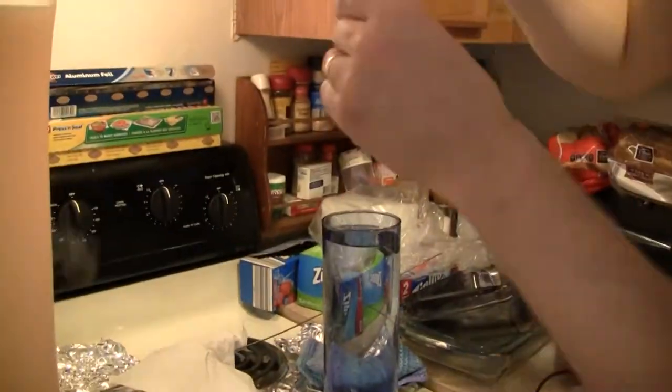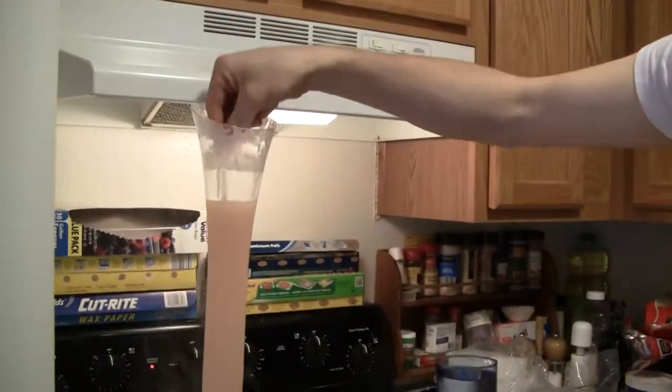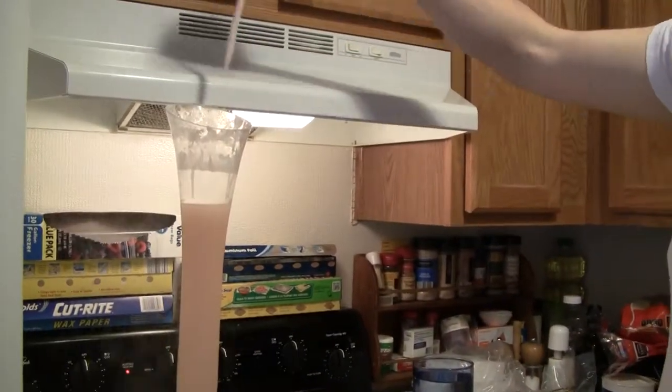I learned from another candle maker that you can dip your hot wax into cold water to double the dipping speed. And you can see you should probably wipe it off with a paper towel or something so you don't get extra bubbles.